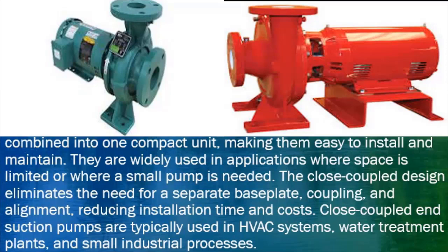Close-coupled end suction pumps are typically used in HVAC systems, water treatment plants, and small industrial processes.